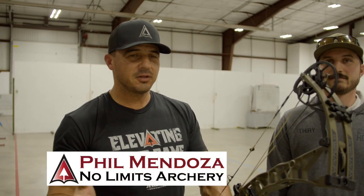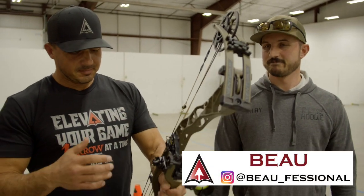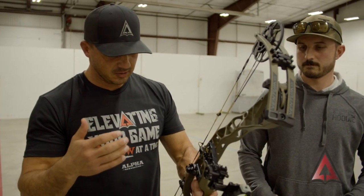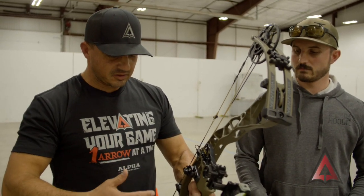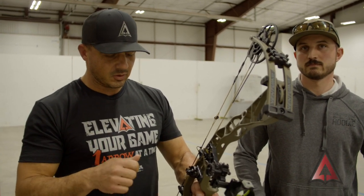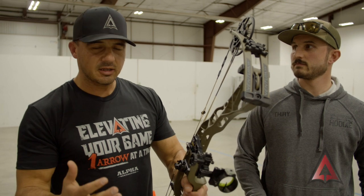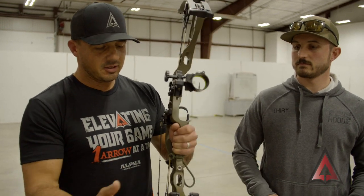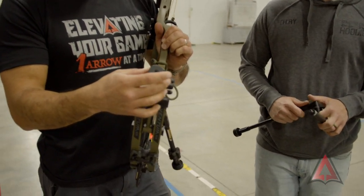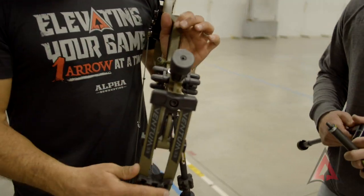Welcome back everybody. Phil again. We're continuing with these topics on the bow build process. This bow specifically has a couple unique features that I have not had on a bow before - primarily one, and it comes down to the stabilizer setup. You'll notice off the front, the lower portion of this riser, Hoyt sells this bow with this small stabilizer with it.